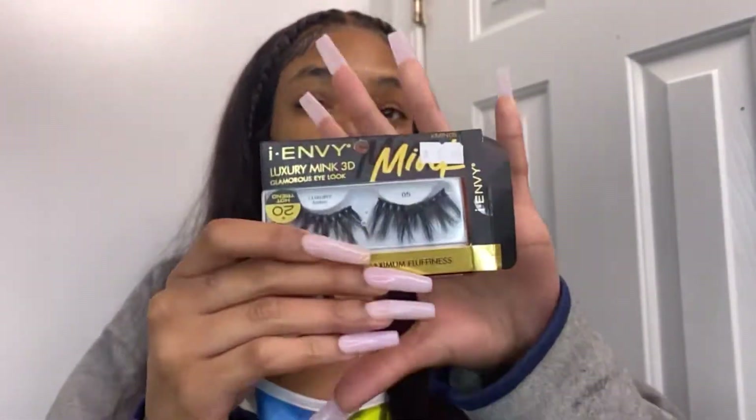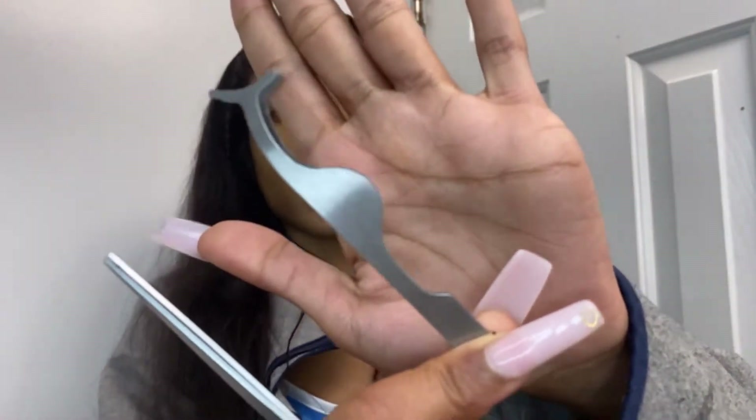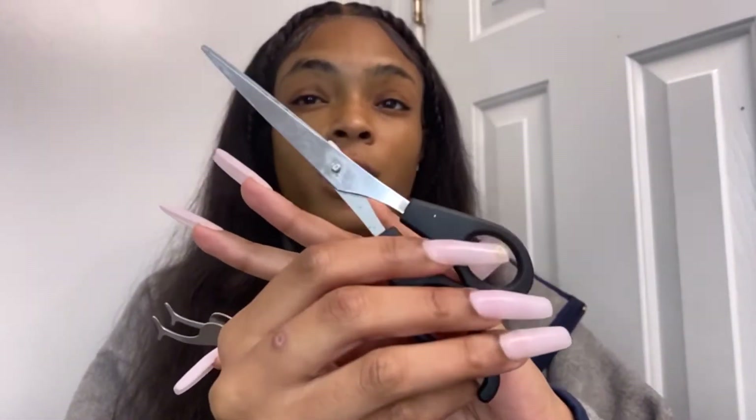Next you're going to need some lashes — I just picked these up from my regular beauty supply store. Honestly you can use any lashes you have on hand. You'll also need some tweezers; this is my favorite pair to help put the lashes on since I have long nails. And lastly you just need some regular scissors to cut any excess off so you're not having pain in the corners of your eyes when you apply the lashes.